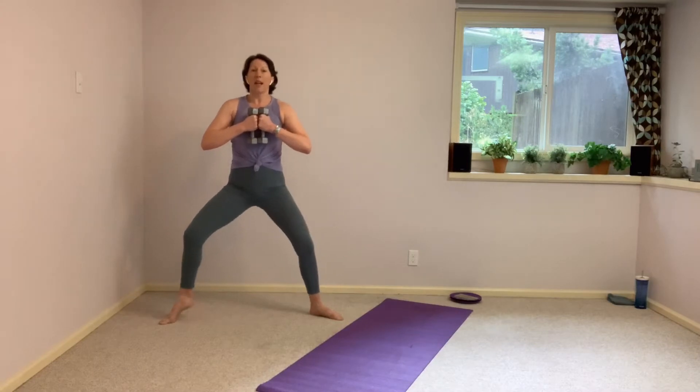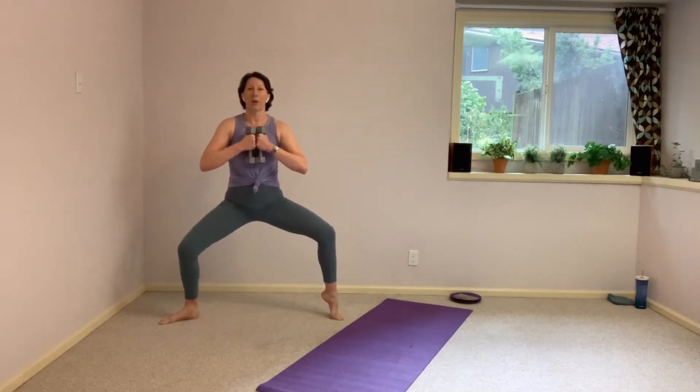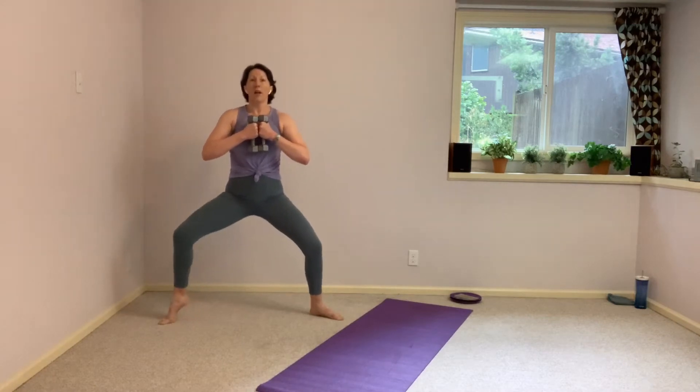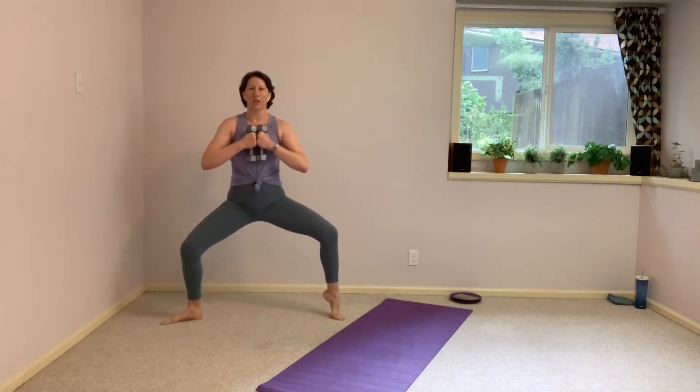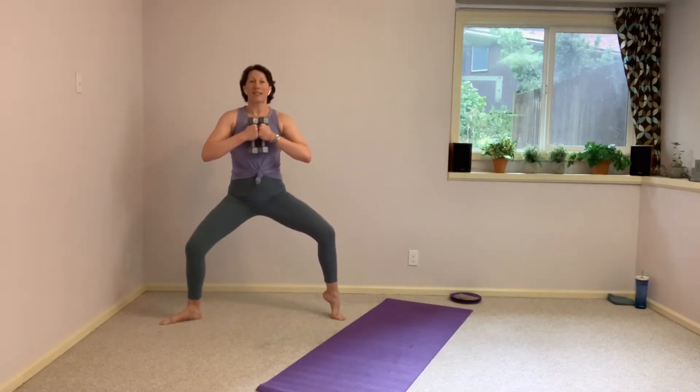Right heel lifts — pulse it down. Heel comes down. Pulse it down. Left heel — pulse, lower, pulse. So a little pulse with each movement. Keep pressing those knees open — you should be feeling those inner thighs here. Fifteen seconds left here with this heel lift. We keep both heels down. We have a static hold with that squat.